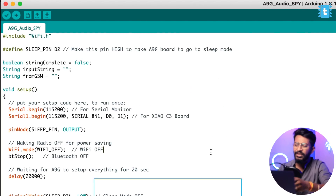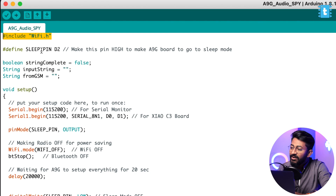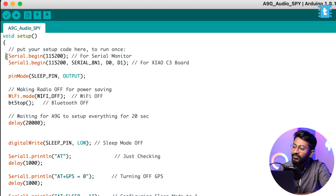Now let's move to the coding part. First, we included the WiFi library. Then we declared a sleep pin at digital pin D2 of our Shao C3 board — this D2 pin is connected directly to GPIO 25 of the A9G board, which is responsible for waking up the device and putting it into sleep mode. We'll be controlling sleep mode using this pin. Then some necessary variables are declared.